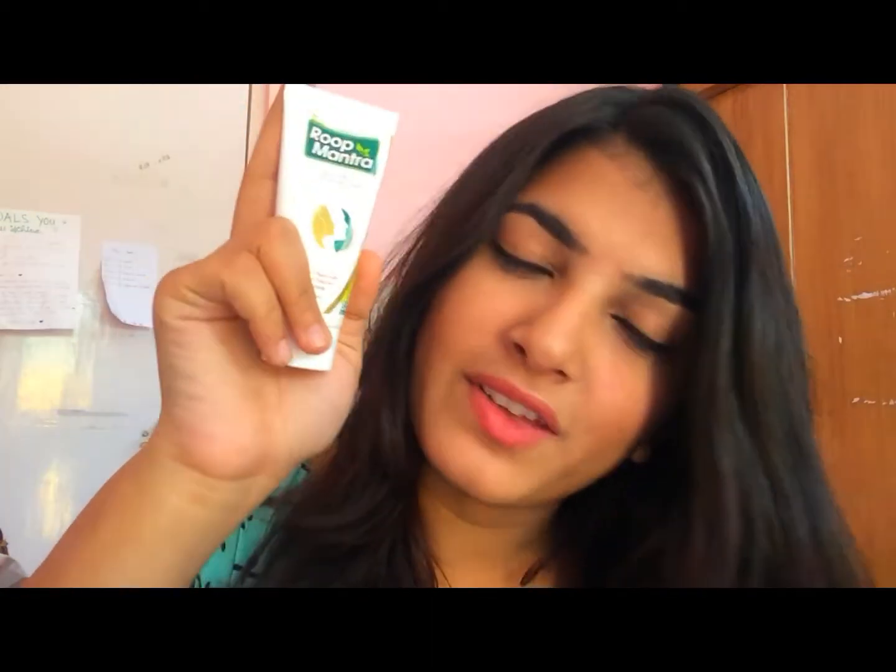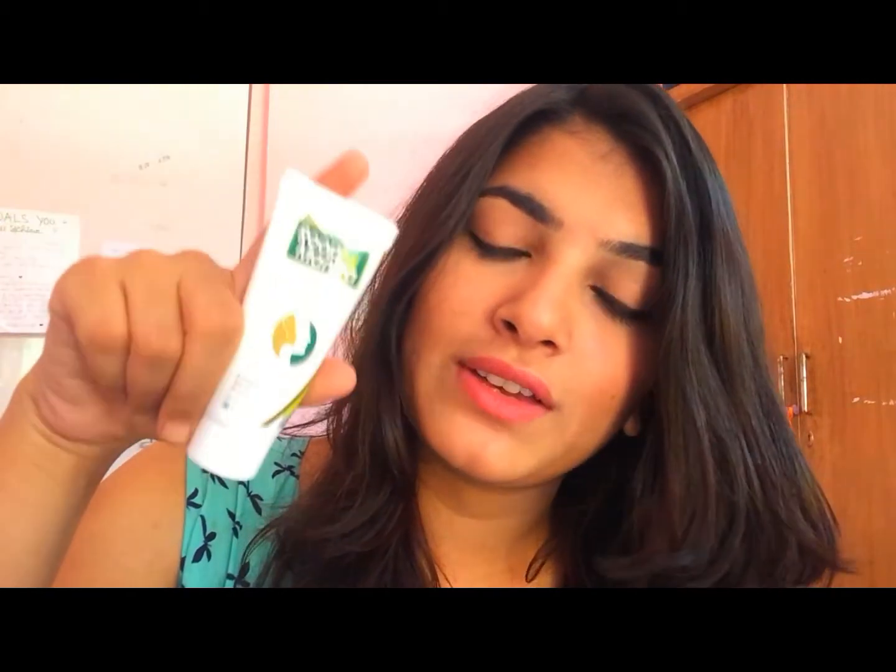The smell of this product is not something you're going to hate — it is very mild and nice. And again, it will give you zero side effects as it is an Ayurvedic cream.